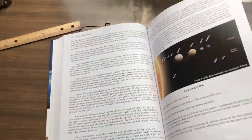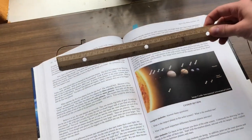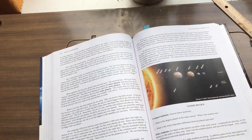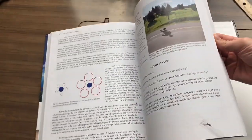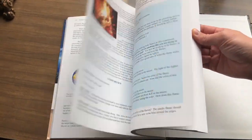The planets experiment was really cool — it had us blow up balloons for the larger planets and we measured how big to make them. For the smaller ones we used clay or Play-doh. The sun was very large, and it showed how much bigger the sun is compared to the earth and everything else.